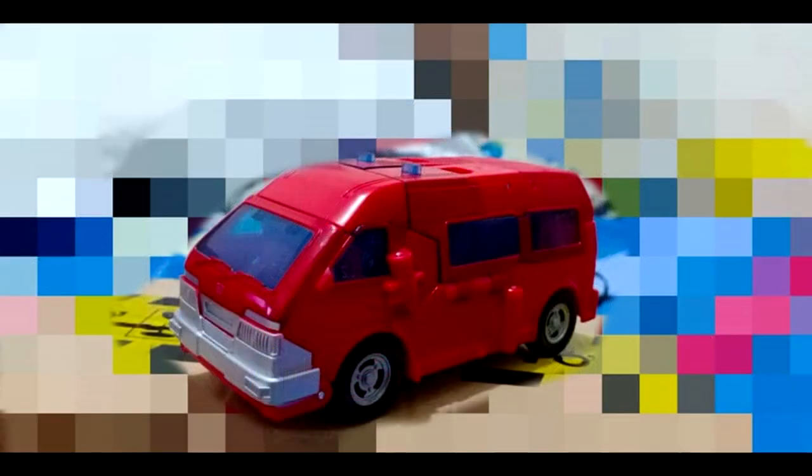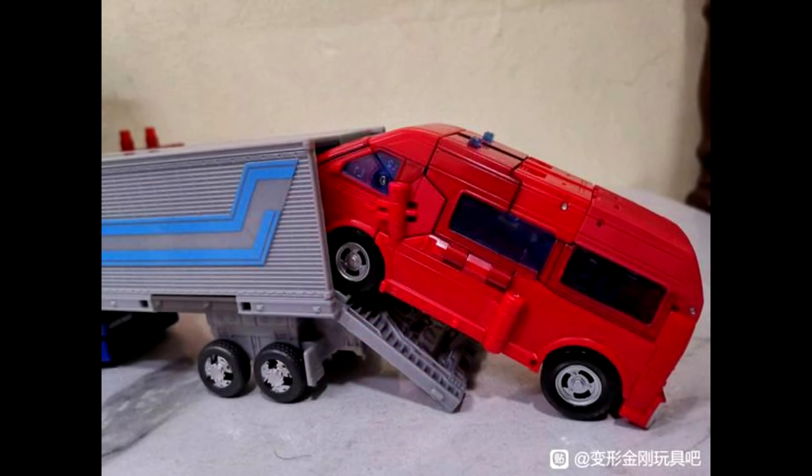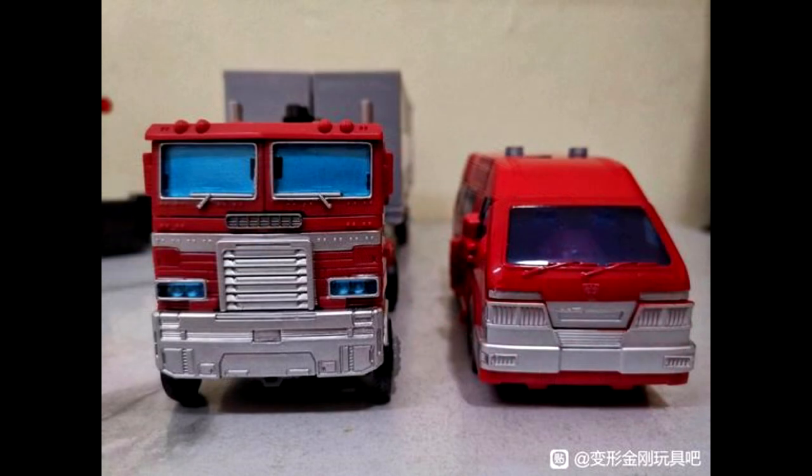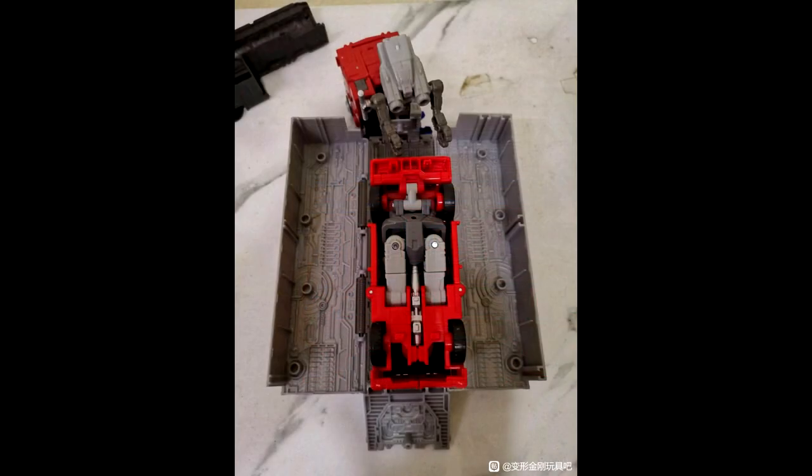Last up — Studio Series 86 Voyager Ironhide alt mode in-hand images, plus a teaser of the bot mode. Everybody thought it looked core class at first but it's definitely voyager. The images show Ironhide's classic van mode from multiple angles and undercarriage. The mode is compact and solid with no visible robot parts. No parts-forming needed. There's a size comparison next to Earthrise Optimus Prime — he can't fit in the trailer but that's fine. It's not a retool of the Siege or Earthrise versions.